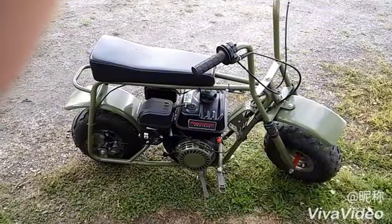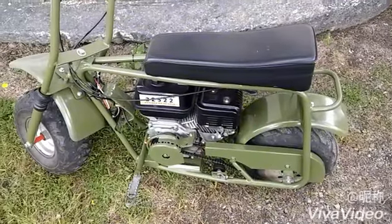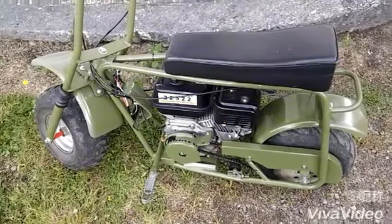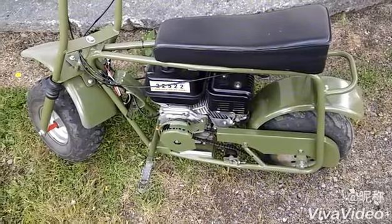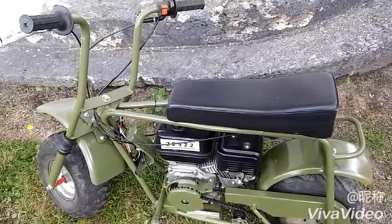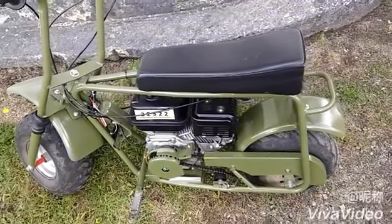Maybe it'll look good. Just a little shot of this side of the bike — I had to tighten the chain adjuster. The chain finally stretched out a little bit. I don't use it that much, so the chain's finally getting broken in, and probably the engine too.